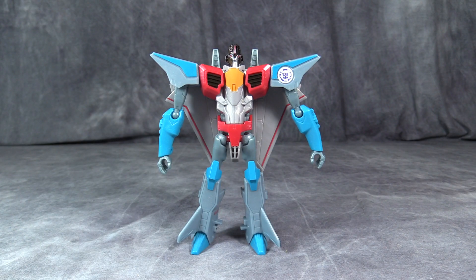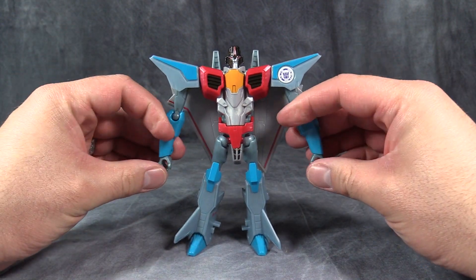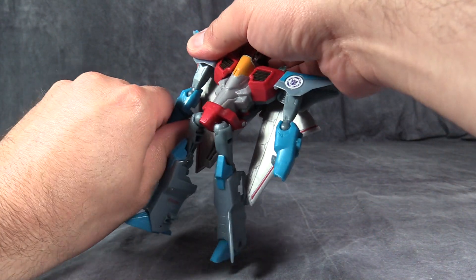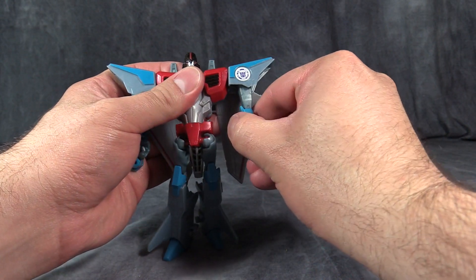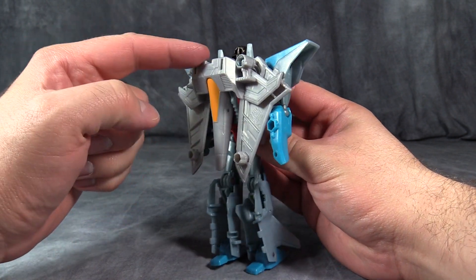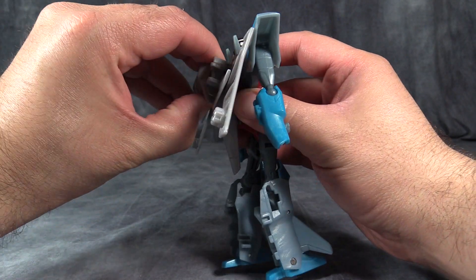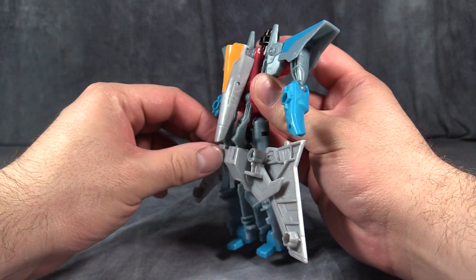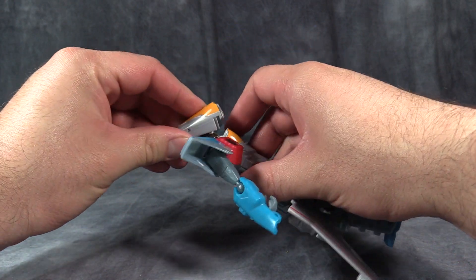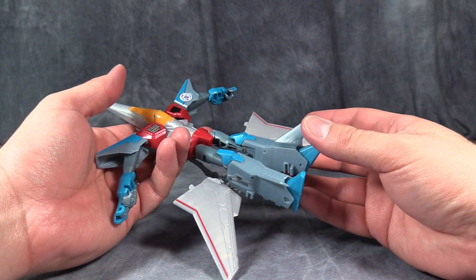Starscream's transformation is rather complex but not hard. To start off with, we are going to come to the hands and fold the hands up into the backs of the forearms, and then turn the arms such that the ball joint is pointing towards the outside of the figure. Then come around to the back where the wings, the backpack, and the nose cone are stored. Fold out the wings a little bit and grab them and pull them down over the front of the nose cone to the back of the knees. Then take the nose cone, flip it up, and cover the robot head.